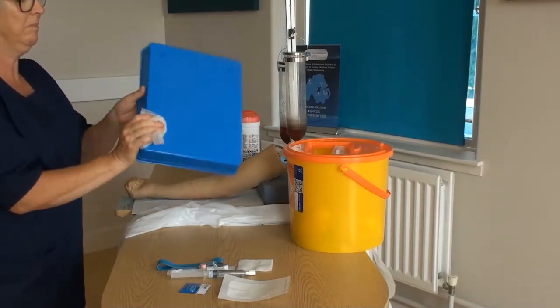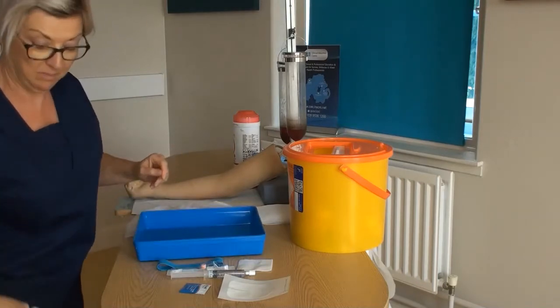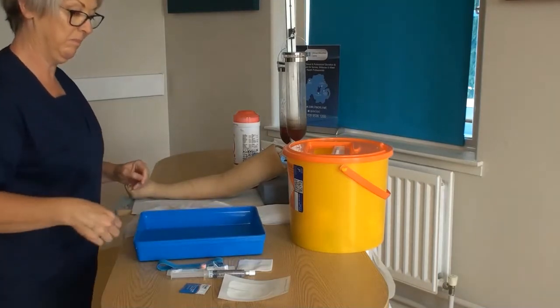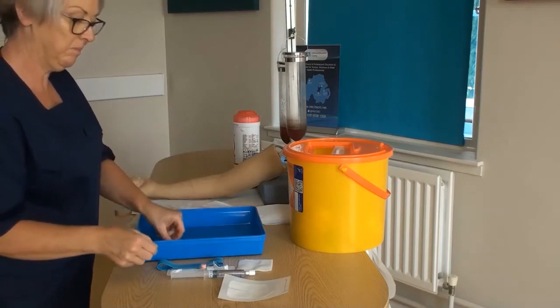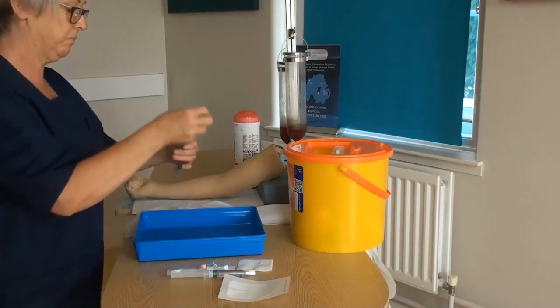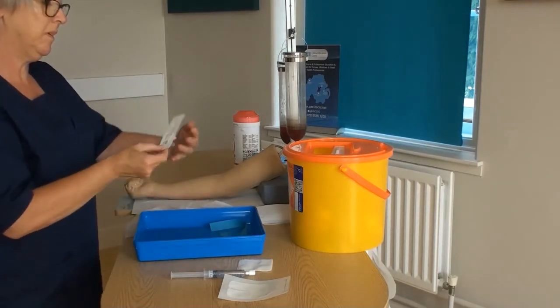Clean your sterile tray or suitable receptacle using an alcohol or spore-style detergent wipe, cleaning front and back thoroughly. Once dry, gather your equipment: 2% chlorhexidine and 70% alcohol wipe for skin preparation, and a disposable tourniquet.